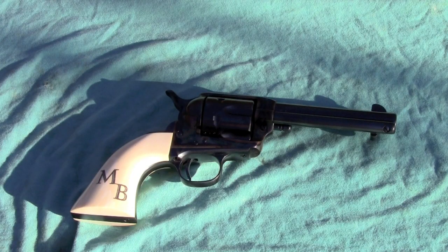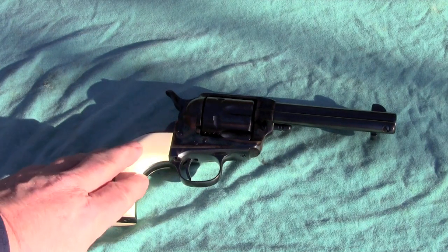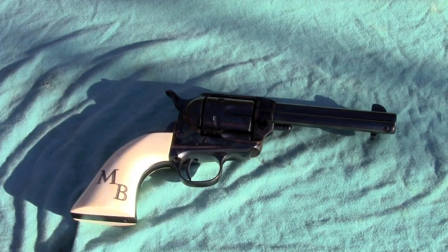This is my Smoke Wagon revolver from Taylor's and Company. The idea behind the Smoke Wagon is that it's a gun that comes fully tuned for competition right out of the box. Unlike a lot of single actions that require a gunsmith to slick them up to make them reach their full potential, when you buy this gun it's fully tuned — you don't have to do anything to it. And that's absolutely true; it's one of the smoothest single actions I've ever used.